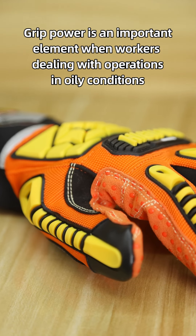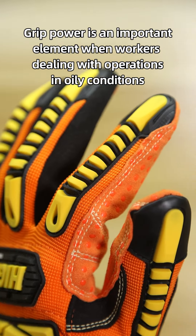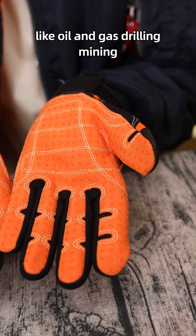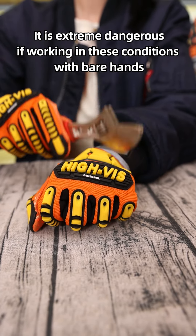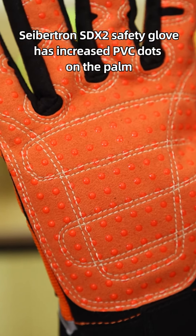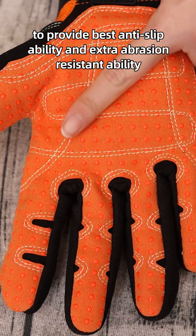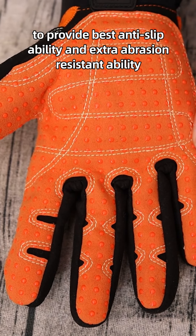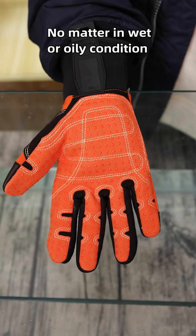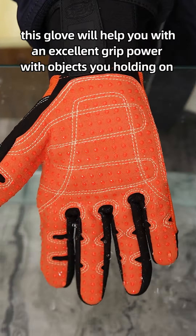Grip power is an important element when workers are dealing with operations in oily conditions like oil and gas drilling and mining. It is extremely dangerous to work in these conditions with bare hands. The Safechen SDX2 safety glove has increased PVC dots on the palm to provide the best anti-slip ability and extra abrasion resistance. No matter in wet or oily conditions, this glove will help you maintain a great grip on objects you are holding.